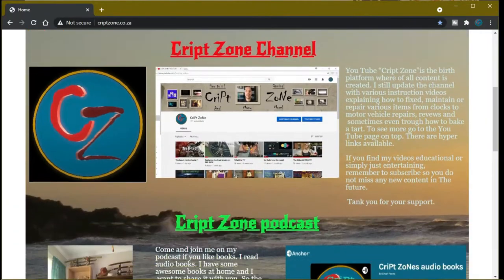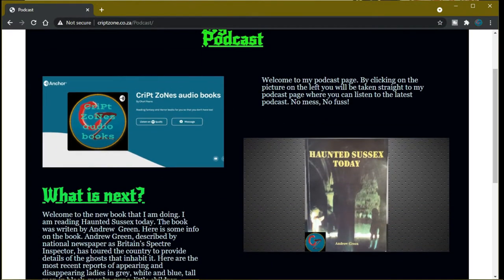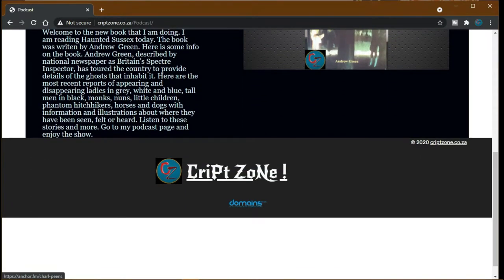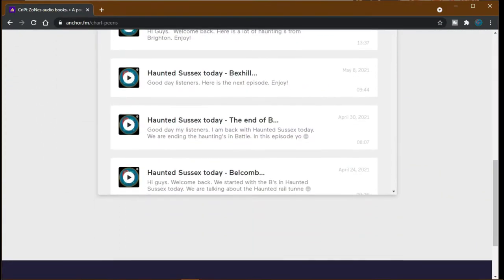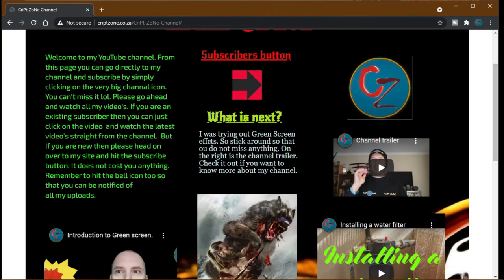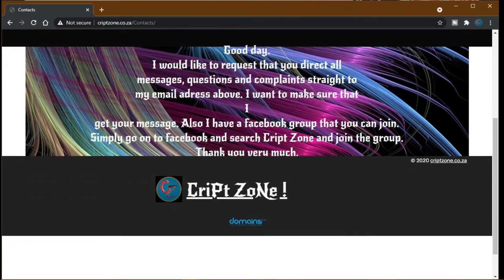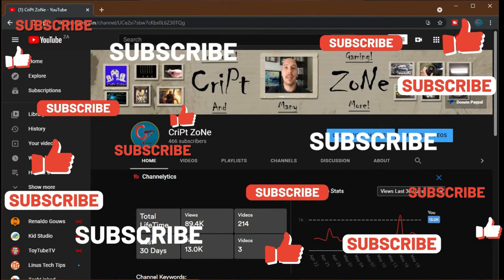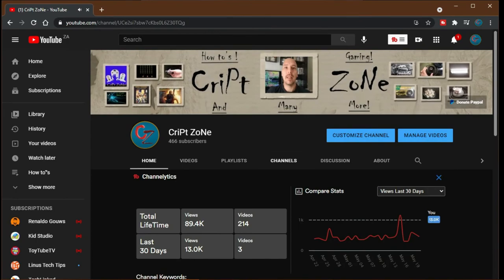Also don't forget to go to my website at www.cribzone.co.za where you can go straight to my podcast by clicking on the podcast icon — you'll be taken to the Anchor podcast page. On my YouTube page there will be a place to subscribe to the channel. Feel free to drop me an email with any comments, and on my YouTube front page there is now a PayPal donation button where you can donate to help the channel grow. Thanks for watching and until next time, cheers!